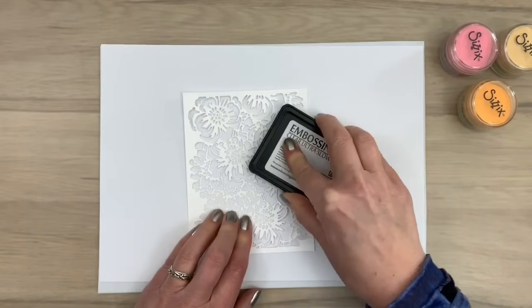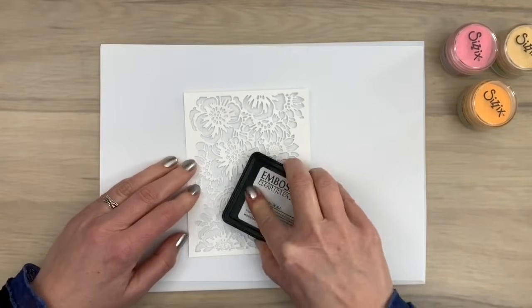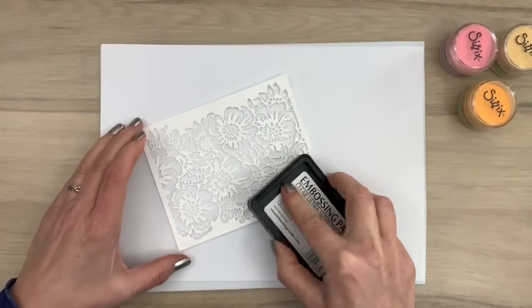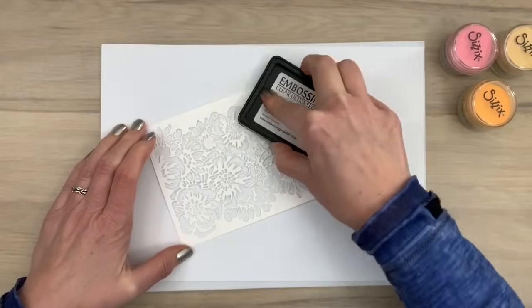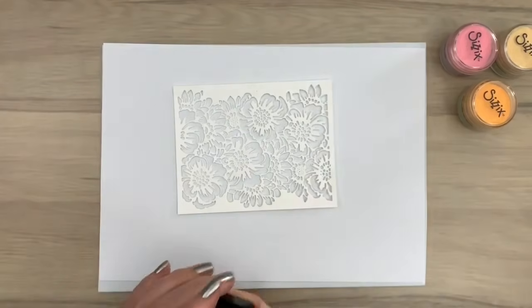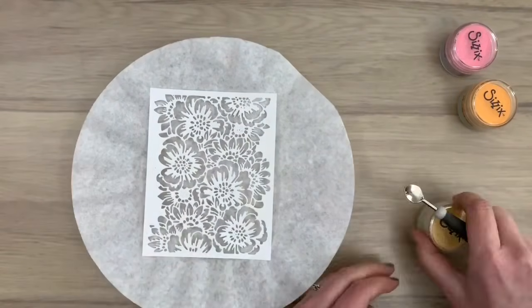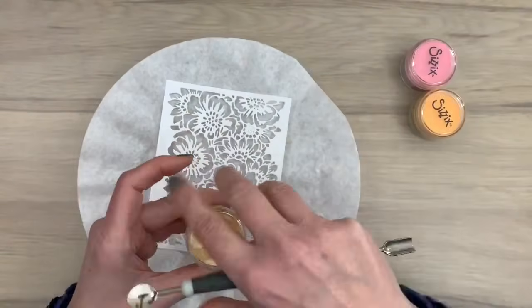Now I'm going to start on my second card. I cut another flower bouquet panel out of white card this time and I'm inking it up like I did with the first card. Here I added my card on a scrap piece of paper with a piece of fun foam or craft foam under it, so it's a little bit easier to add your ink.